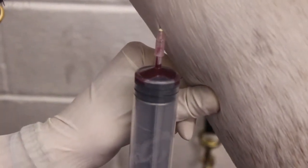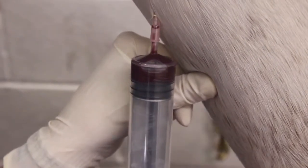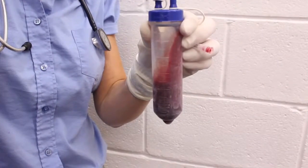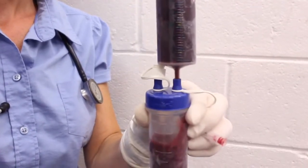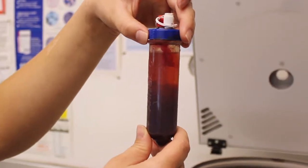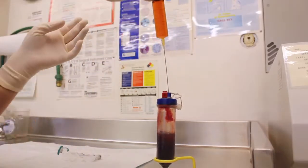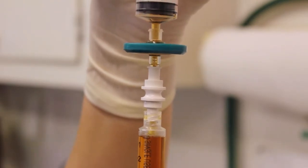The IRAP procedure involves sterile prep of the horse's neck and a blood draw. We draw the blood into a 60 cc syringe and immediately transfer that blood into a container containing the magical beads, as some people call it. That product is spun down and incubated overnight, then sterilely drawn up into various syringes depending on the volumes you feel like injecting.